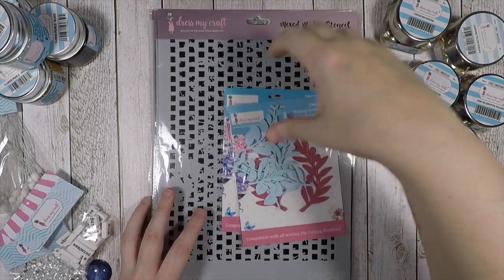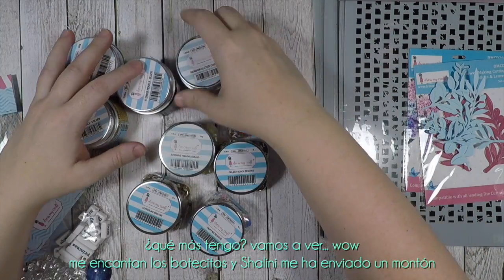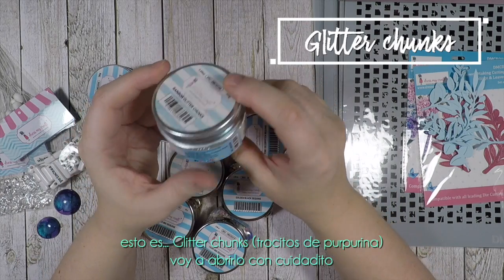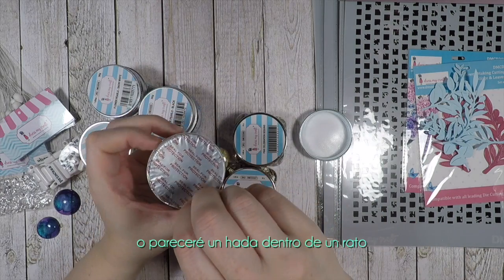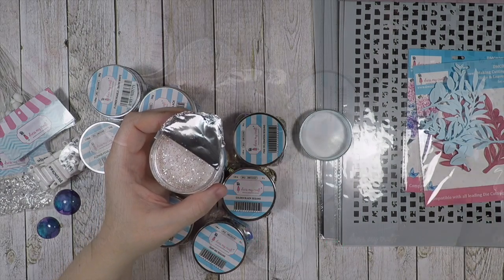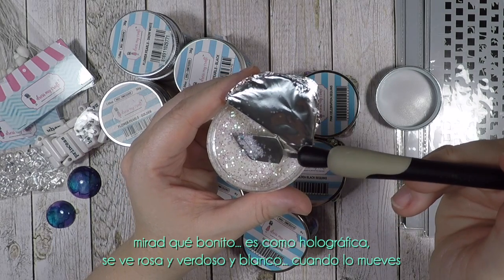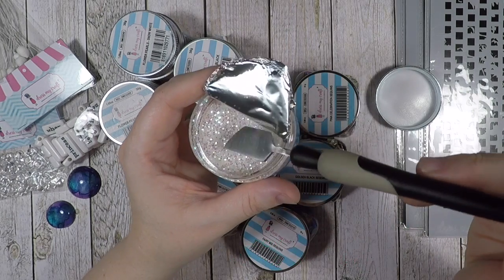I love little jars and Salini has sent me a ton of them. This is glitter chunks — I'm going to open it carefully or I will look like a fairy in a while! Look how beautiful they are — holographic, they look like pink but also greenish or white when you move them. Beautiful.